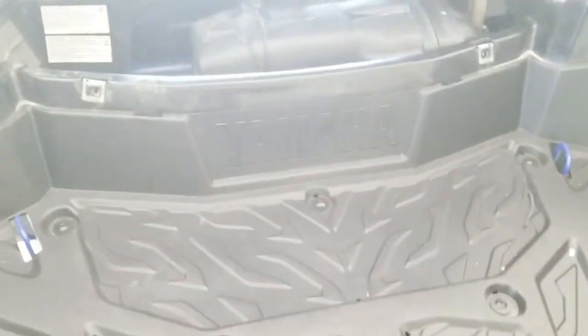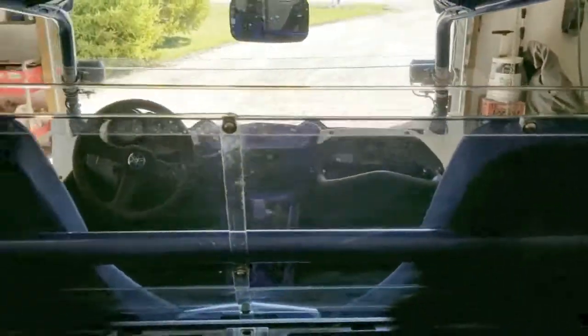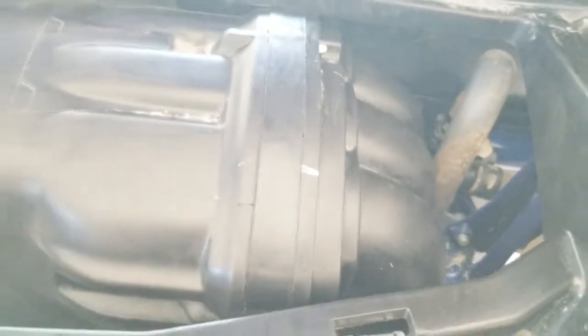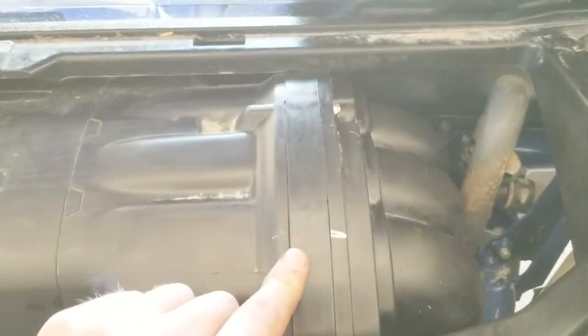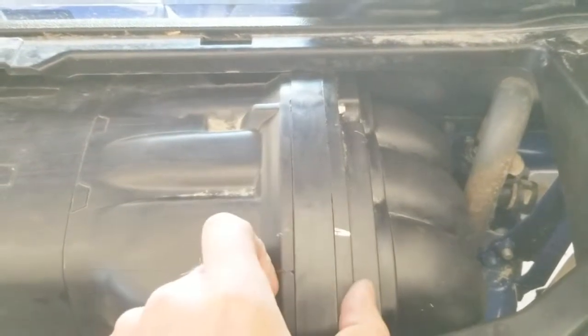I finally got the spacer in — that is a son of a bitch to put in. I would highly recommend taking the whole plastic piece out; it's probably a lot easier. I was going to, but then I'd have to take my windshield off, which would have been a couple-hour process. The only thing is it's got these two rubber gaskets and I definitely pinched one, but from the factory they don't even use a gasket in there, so I'm thinking the plastic seals are good enough.